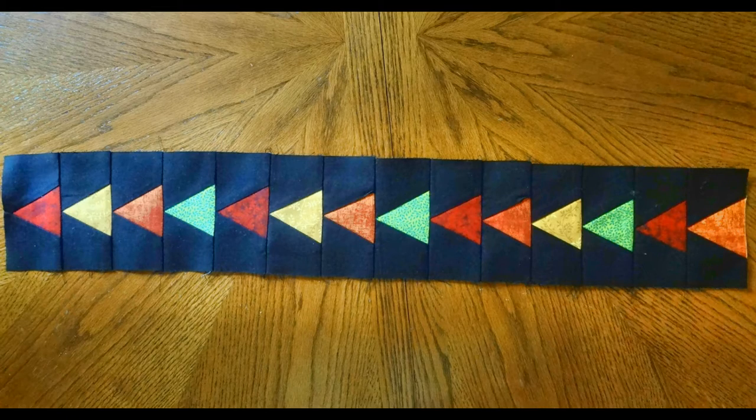Now I know it sounded daunting when you saw how many pieces you had to cut to make this border. But now you can see it goes together — they are just about as quick as it takes to cut out the pieces. It is for that very reason, and the fact that I know you are all experienced now, that I am adding the next block into this month's lesson. It is another small one, so hang on, but I know you can do it.